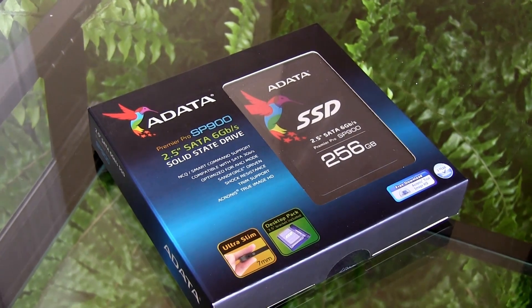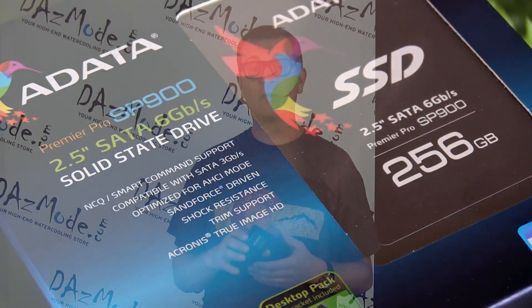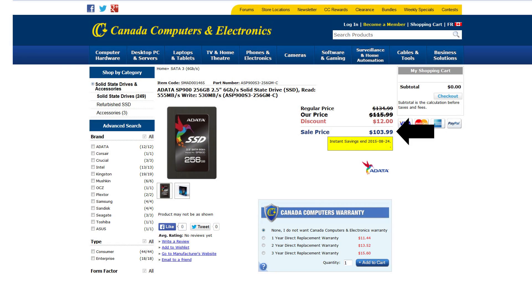And my score at the end was this SP900 from ADATA, which I got from Canada Computers for an astonishing $103. So for our American friends this is like $70, so pretty cheap.